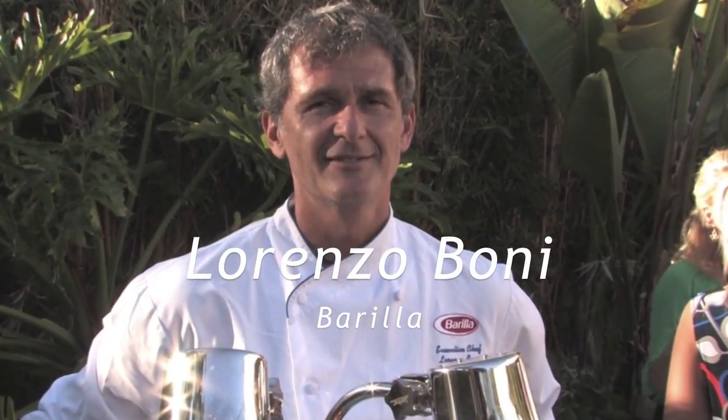I'm Lorenzo Boni, executive chef of Barilla America, and today I prepared three recipes based on meat, all of them.